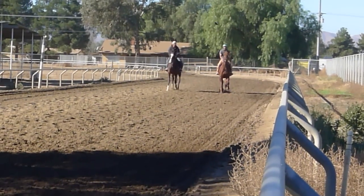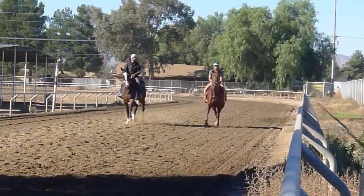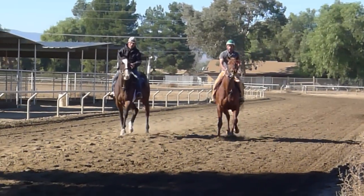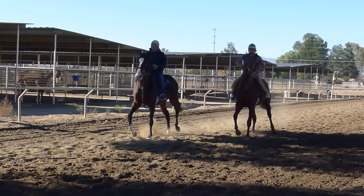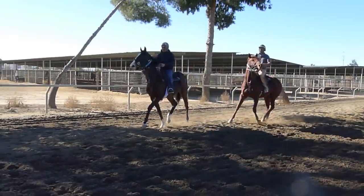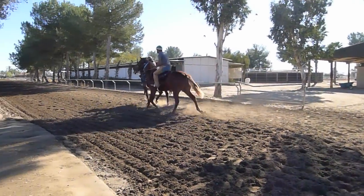Lord Admiral's doing a bit of jogging to warm up, and I want you to take a look at how much time this horse spends in the air during his stride. He just seems to float — and in fact he is floating. He is airborne, and I'll show you just how that works in a slow motion video.